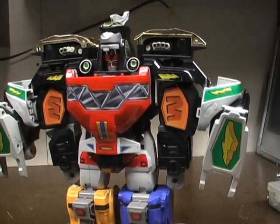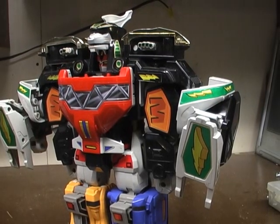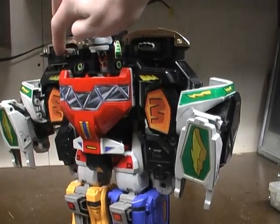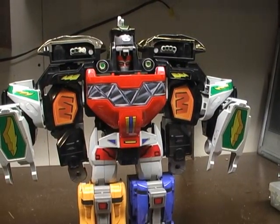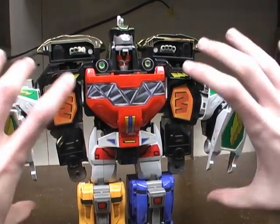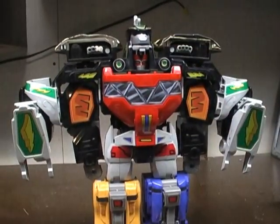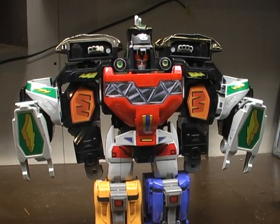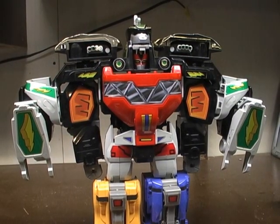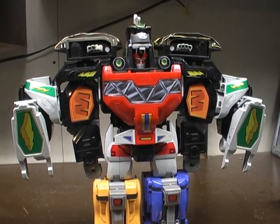There it is — this is the Mega Dragonzord. He could fire these as rockets in the show, and then he could use a supercharged beam where these two would form orbs of energy, form at the circle, then spin and attack the enemy. That's it for the Dragonzord, and I hope you guys liked this video review. I've got plenty more Power Ranger reviews coming up, so I hope you stay tuned and I will see you guys next time.